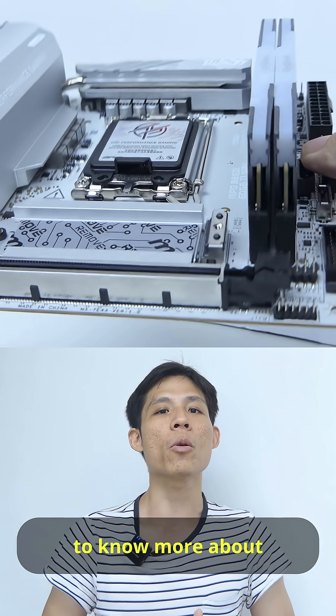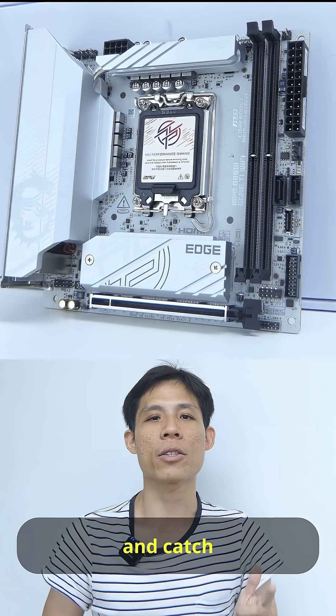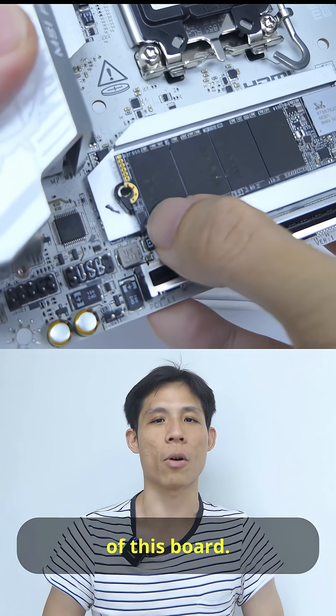So if you want to know more about this B860i HTI WiFi, go to my main channel and catch the full overview of this board. Catch you there.